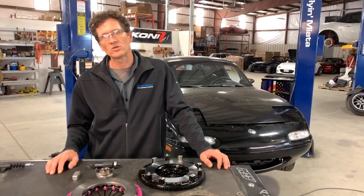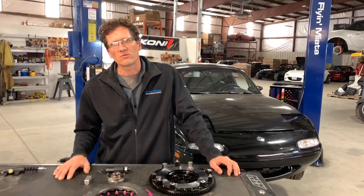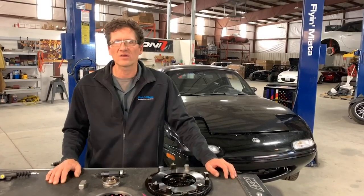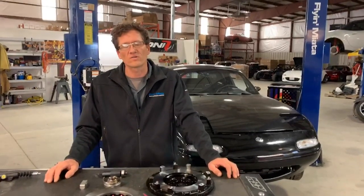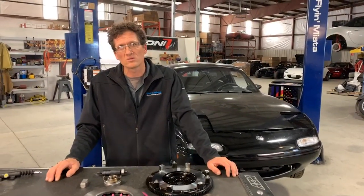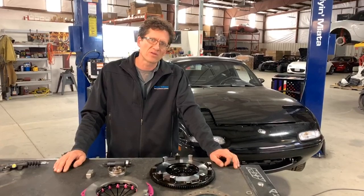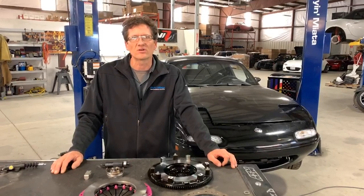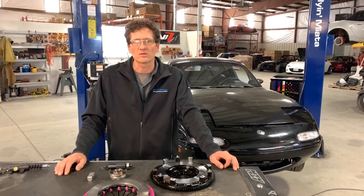For the NA/NBs, we do offer two different stages. Stage one is for cars that are going to be right around 320 foot-pounds of torque at the rear wheels, and stage two will be about 350 at the rear wheels. Stage two does have a heavy clutch pedal, but we are able to offer the lighter clutch pedal really close to stock form on the stage one. So if you think you're going to be doing a lot of city driving or traffic jams of that type, I wouldn't suggest the stage two just because of the heavier clutch pedal. It's not unbearable, but you will notice once you get out of the car that you've been operating it a little bit.